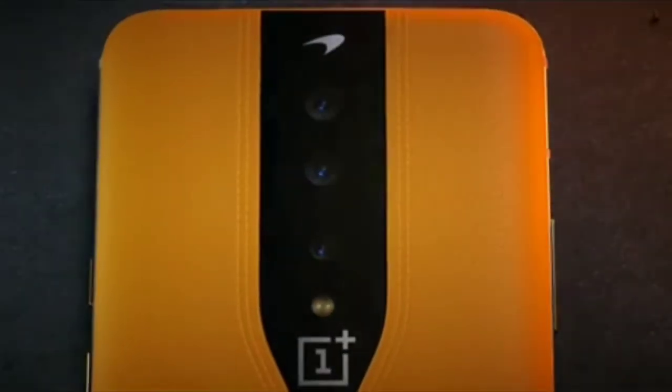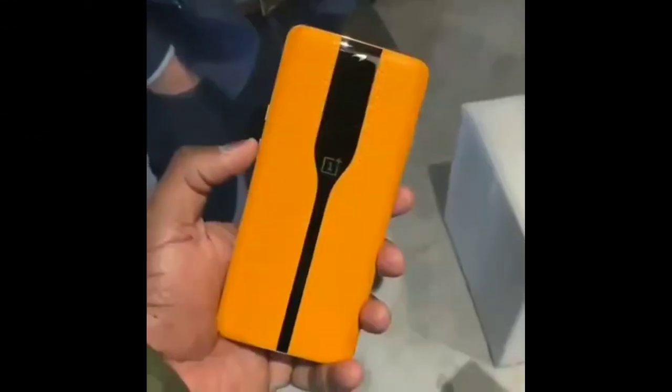We are going to use a front camera, a pop-up camera and a motorizer.